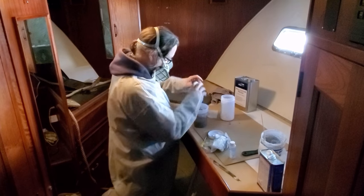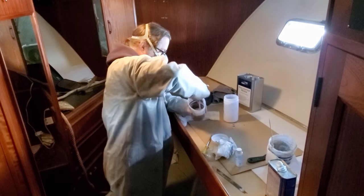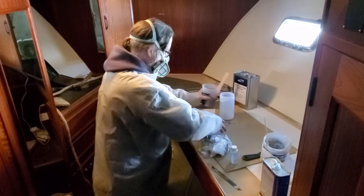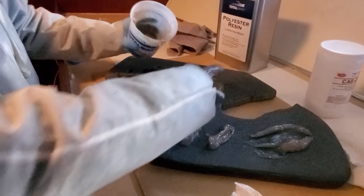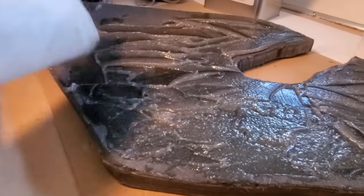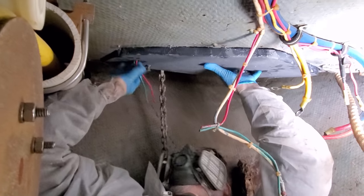There was a little Breaking Bad moment in the shop — 'Say my name.' 'Heisenberg.' Then back to work: I applied plenty of resin to the top and sides of the board so that it would ooze out when put into place. I did not want any air gaps.